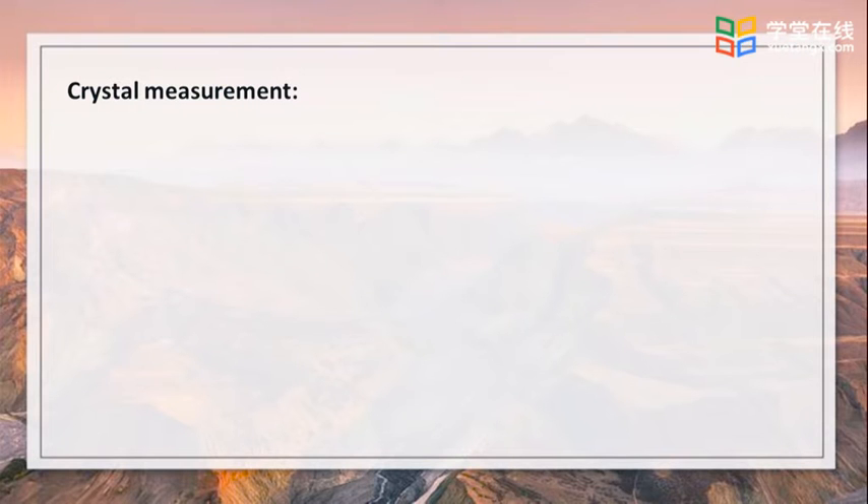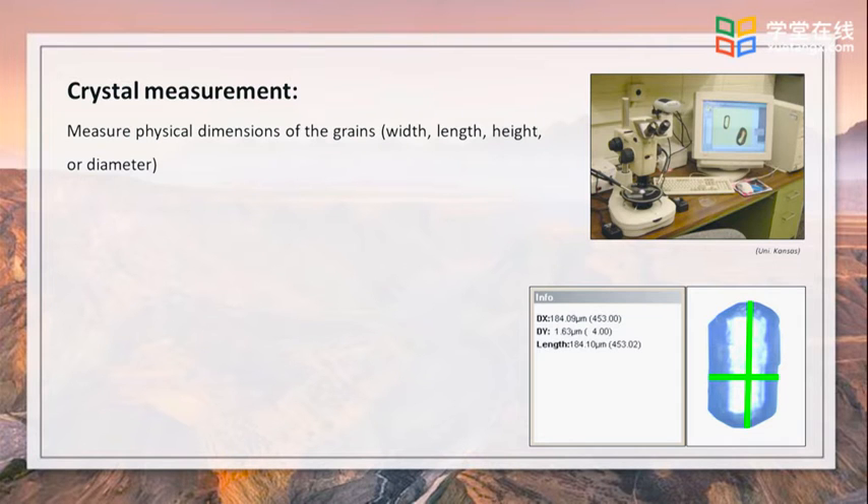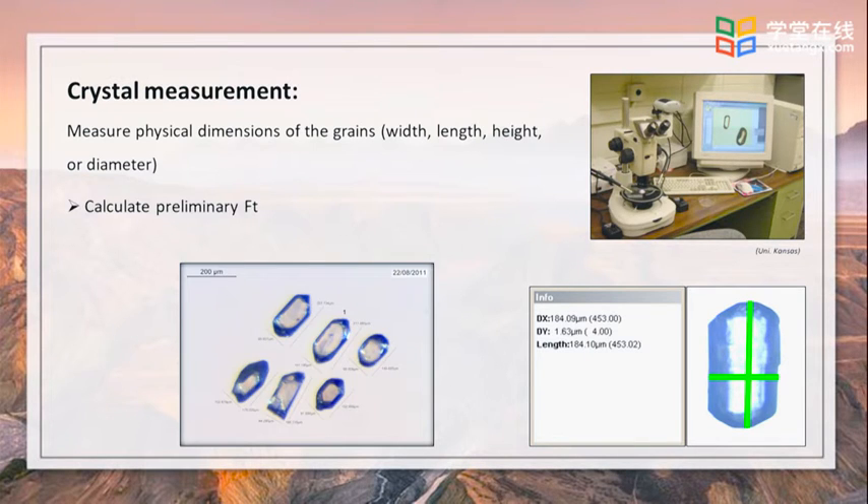Once a few tons of crystals are characterized and selected, a photo is taken of each grain — always remember to record magnification. Measure physical dimensions of the grains for calculating the FT factor. If the FT correction factor is larger than around 0.65, the grain can go to the next level. Otherwise, if the FT correction factor is too small, we will have to reject the grain.